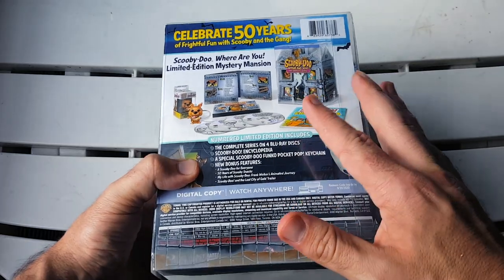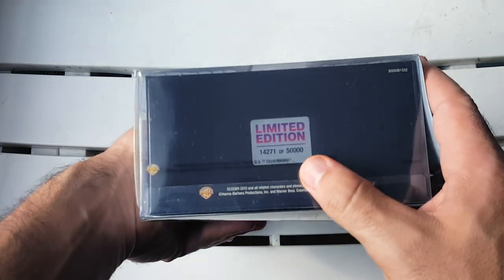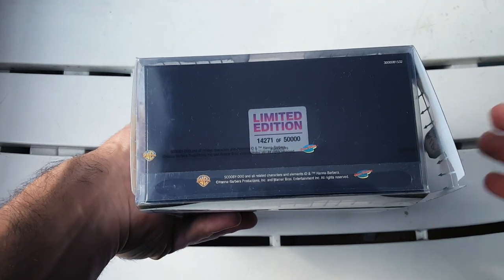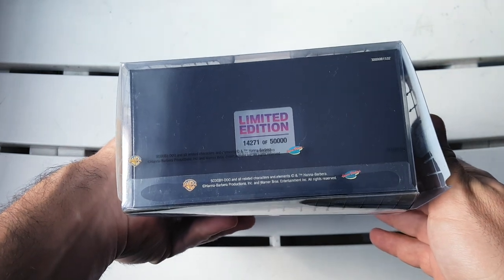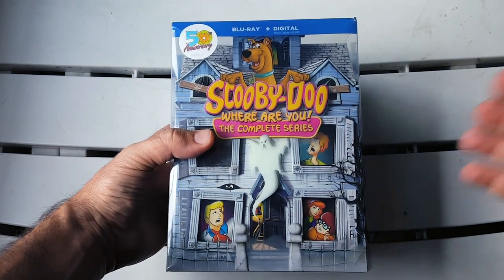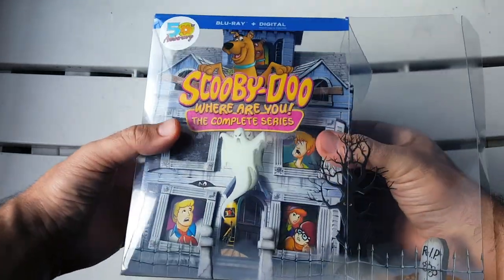Before I move on, let's take a look at the bottom — it does say the limited edition number right down there. This one specifically is limited edition number 14,271 of 50,000. Pretty cool guys.